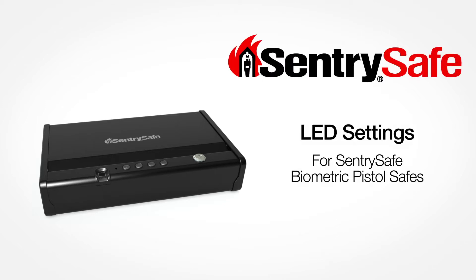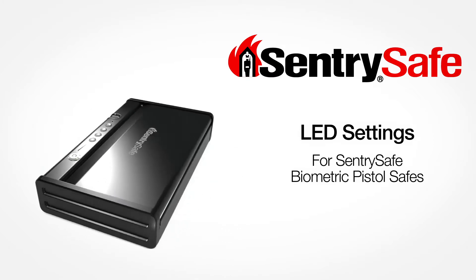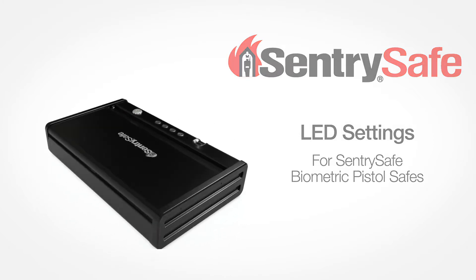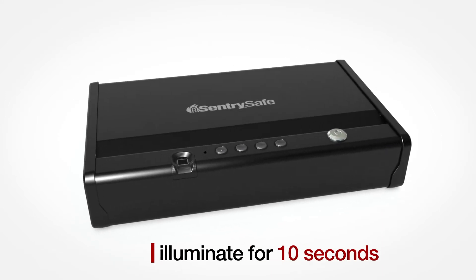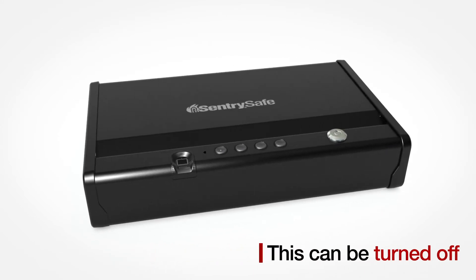Thank you for purchasing a SentrySafe Biometric Pistol Safe. This video will guide you through programming the interior LED lights. The interior LED light is preset to illuminate for 10 seconds. This can be turned off.